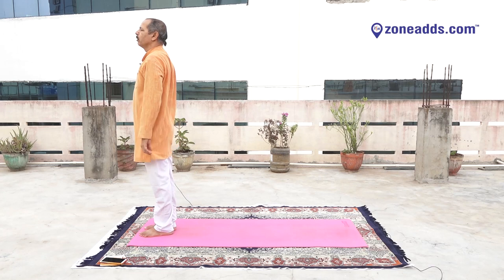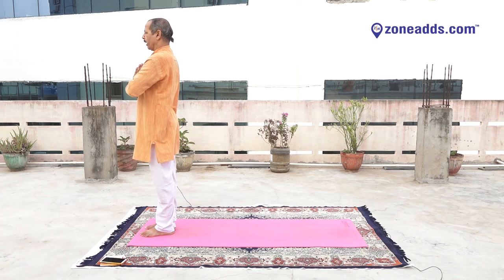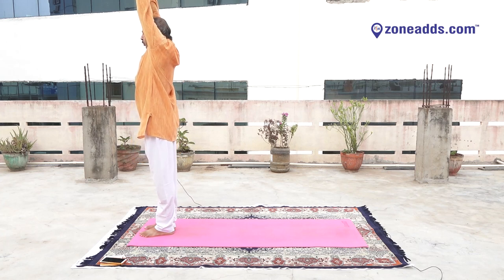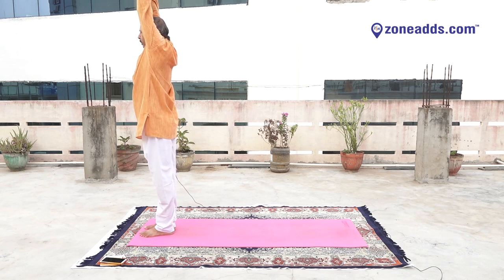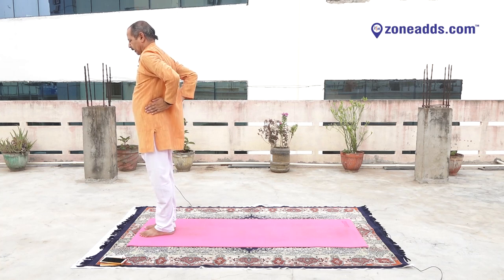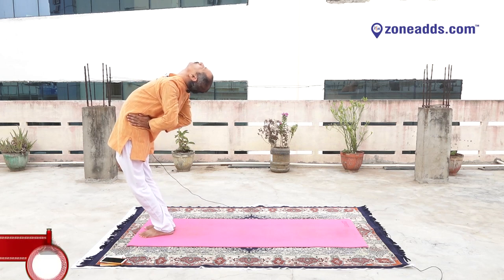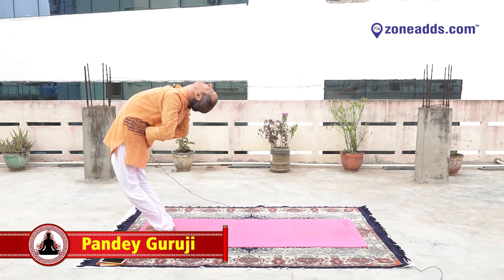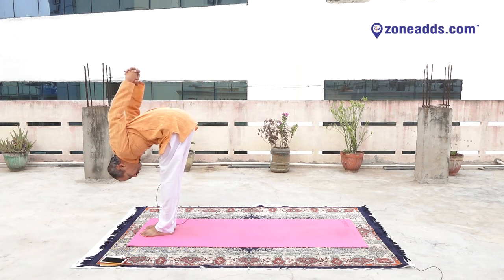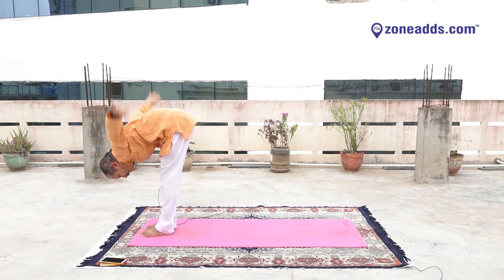Ready for Power Yoga. Yes. One. Two. Stretch your hand upwards, press your tummy. Three. Keep your hands on your waist. Yes. Inhale. Bend your neck backward. Exhale. Bend your body backward as per your capacity. Release your hands. Interlock your hand fingers. Bend your body forward. Stretch your hand upward. Slowly keep your hands down.